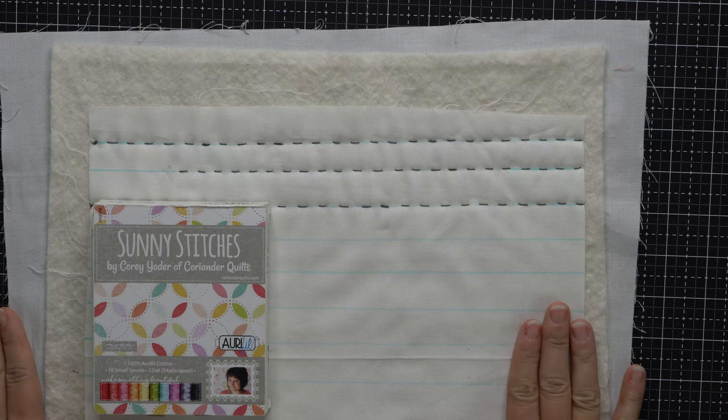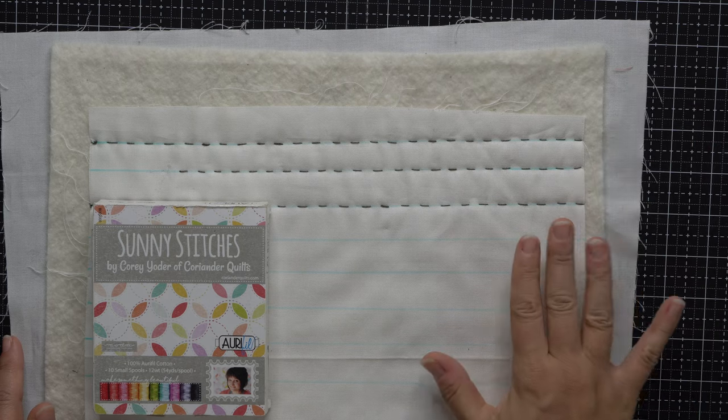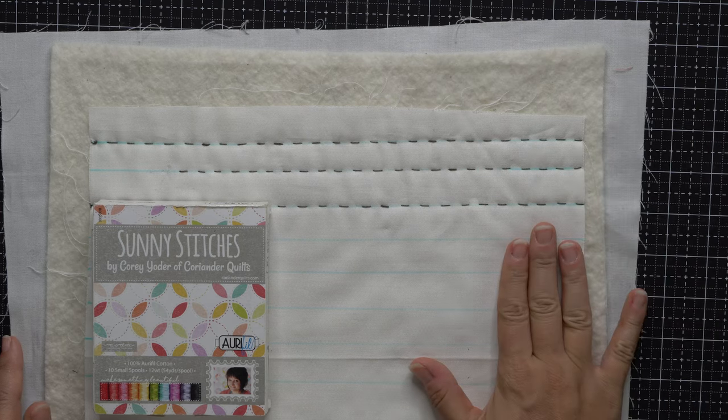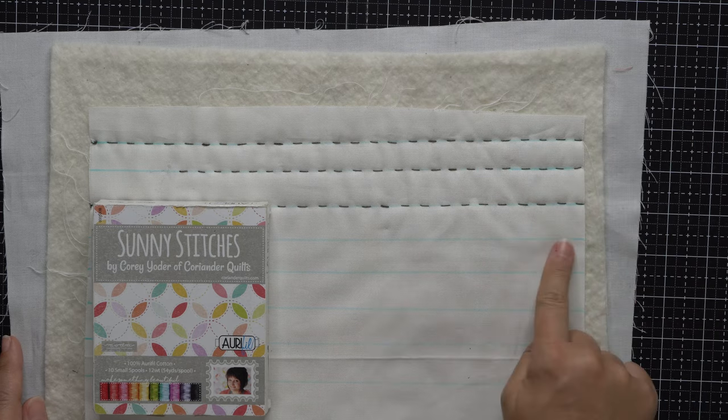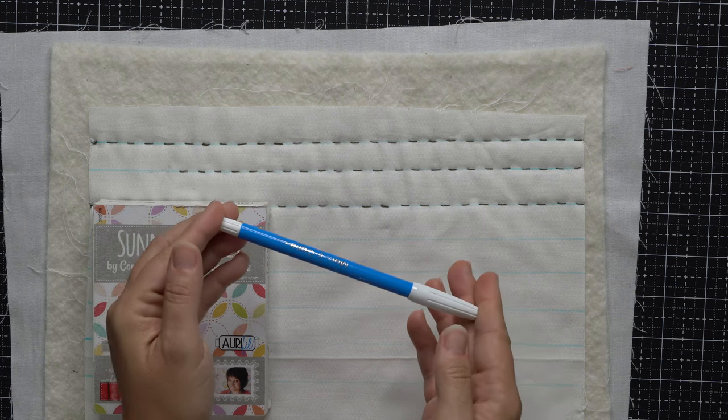Down below you can see that I have created a little mini quilt sandwich using backing, batting, and then a top piece of fabric, and I have also marked my blue lines — these are my quilting lines — using my blue Dritz Mark Be Gone marker.